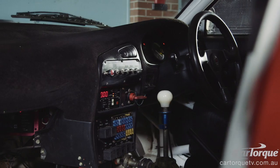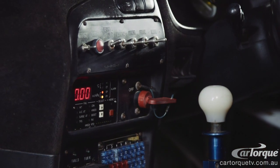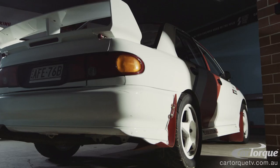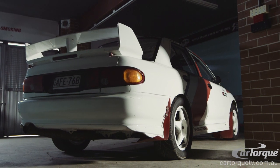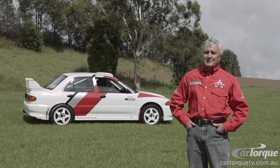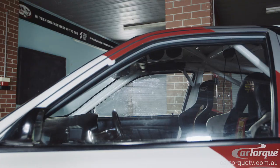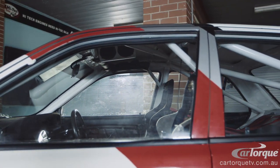It has a six-speed X-Track transmission with an active centre diff and an active front diff that's driven by a computer on the rear firewall. The rear differential is aluminium case. The rear uprights are magnesium. All the suspension is chromoly with spherical joints in them. There's not a piece of rubber in it. So everything is special — every component in this car is chosen to be a winning component.